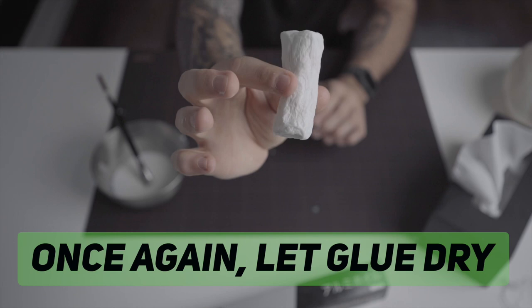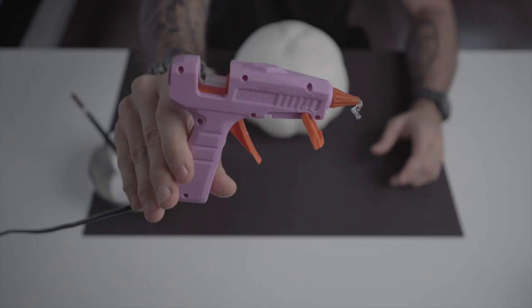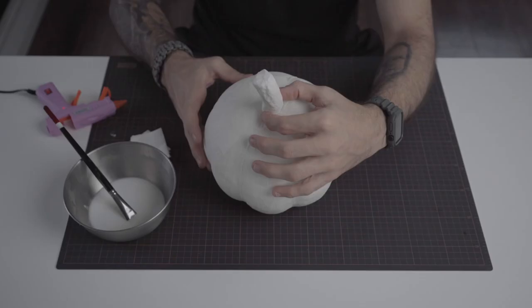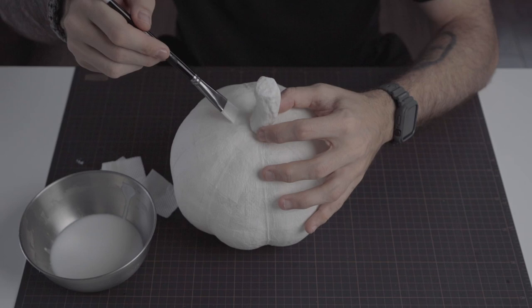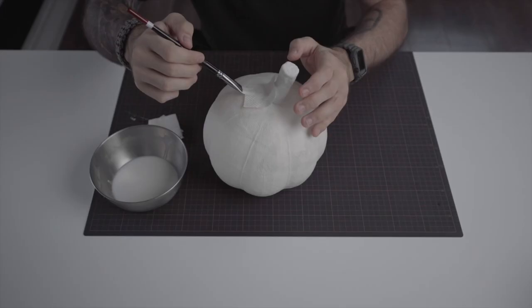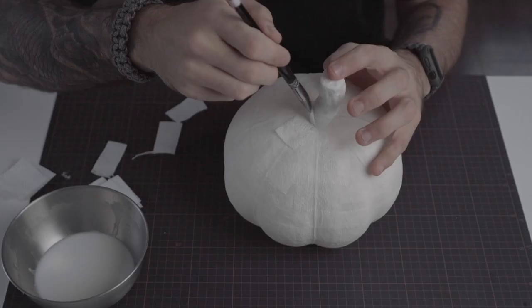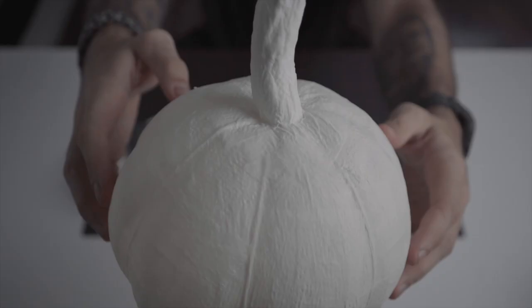I will use a hot glue gun to attach the tail — you don't need too much of it. Once you find the right position of the tail, we need to make the bond between the tail and the pumpkin even stronger. Using small pieces of paper, you need to apply half of the paper on the tail and the rest under the pumpkin. Make this all around the tail to make sure that it's sturdy. Once you are finished, this is how it looks like.